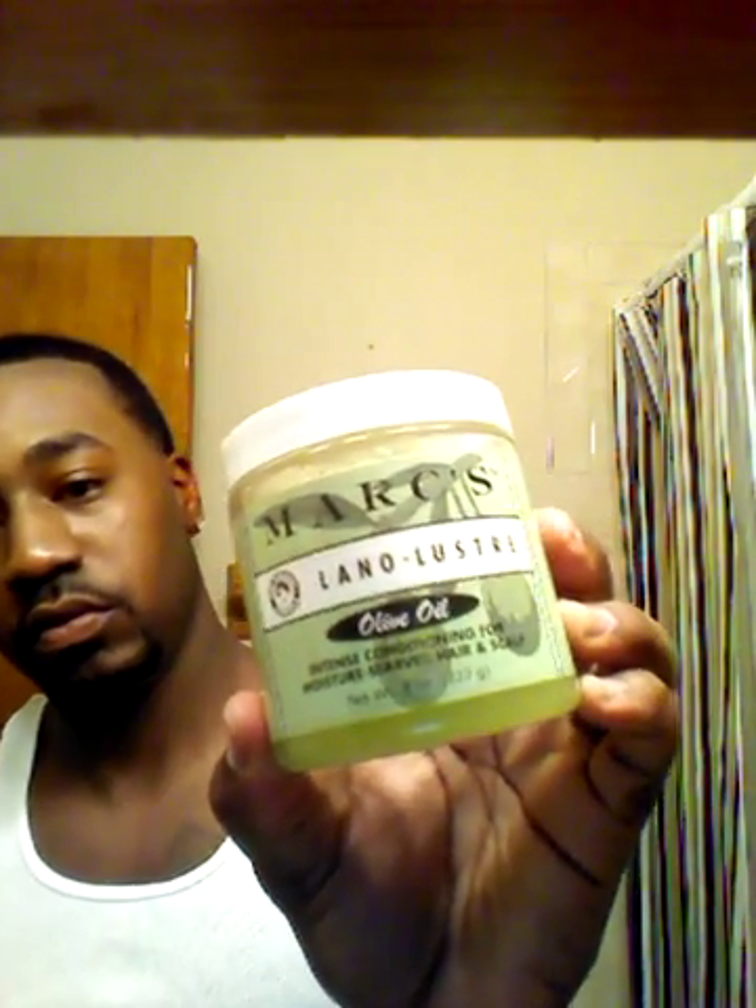The products you're going to need are your soft brush, a medium brush, a comb, your grease, a sandwich bag, and a durag.